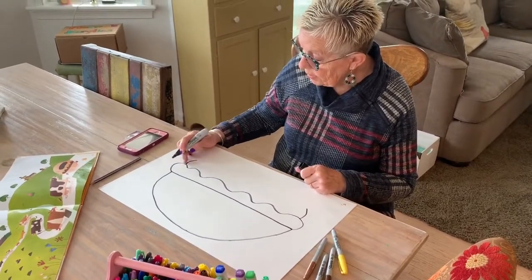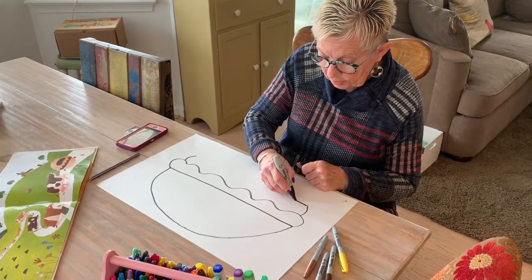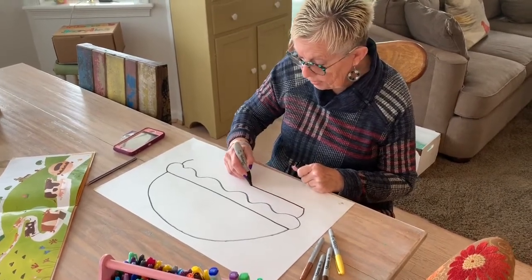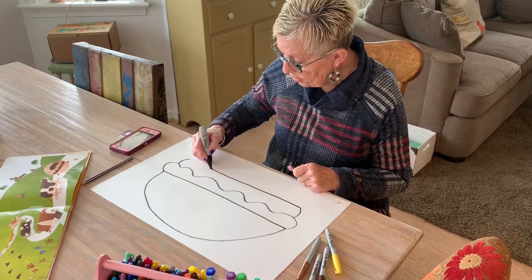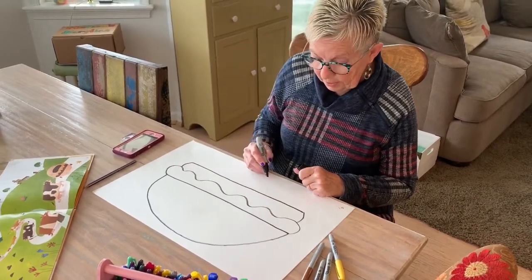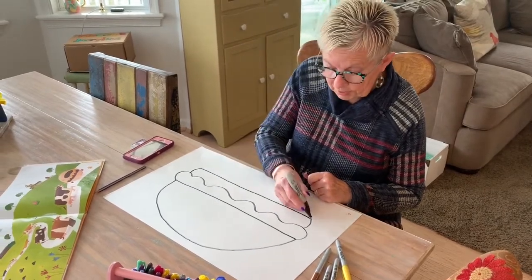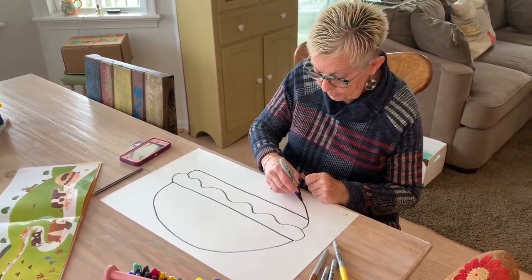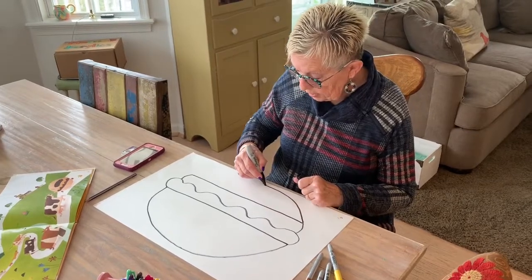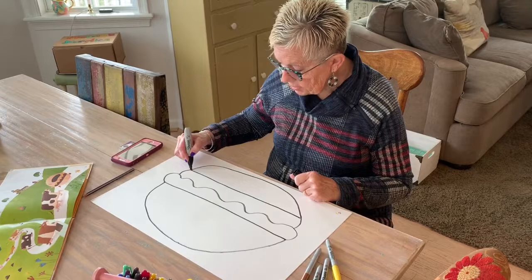See how I came in from the cheese a little bit? Now I'm coming all the way across to make the hamburger. Then I need the bottom of the bun — this is the line for the top of the bun, and I'm just going to make a half circle down here. Look how easy that is!